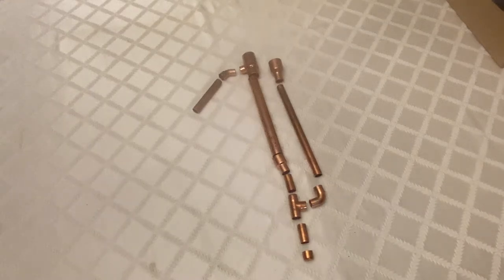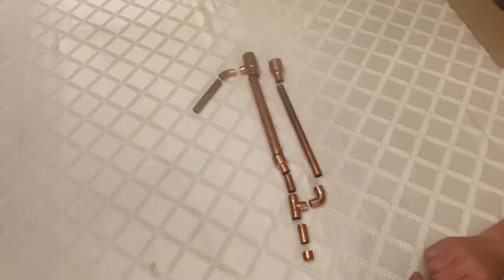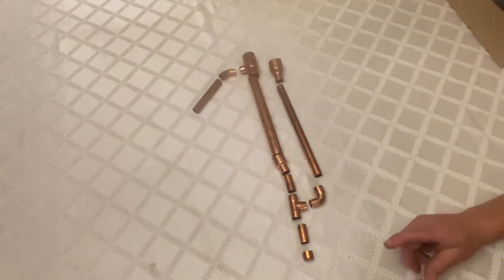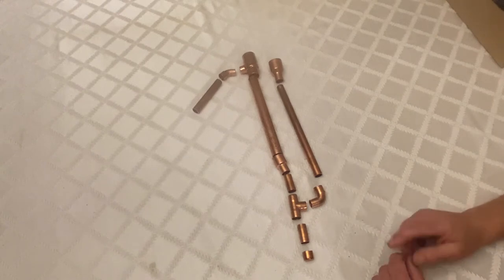Hey folks, I'm here to show you how to put together a copper proofing parrot for distilling spirits. I looked at a lot of videos and instructions online and felt like they were missing a step, missing a part, didn't give you all the details, or were trying to sell you something. So I felt like I could do something real simple and show people how to make it on their own.